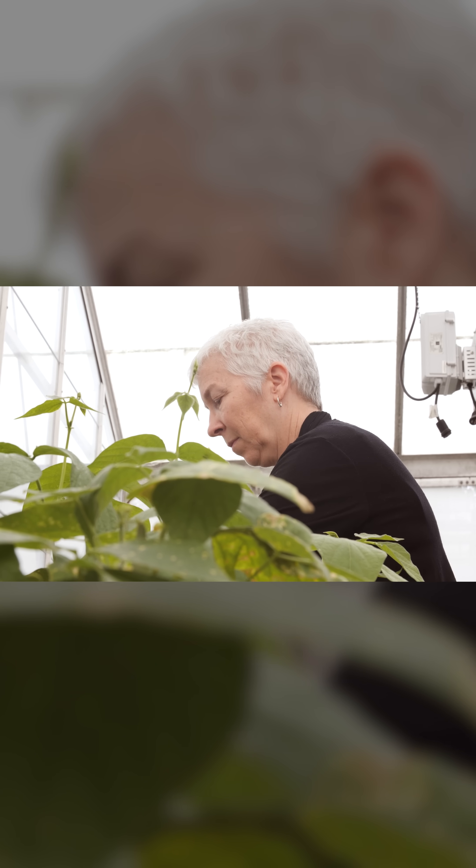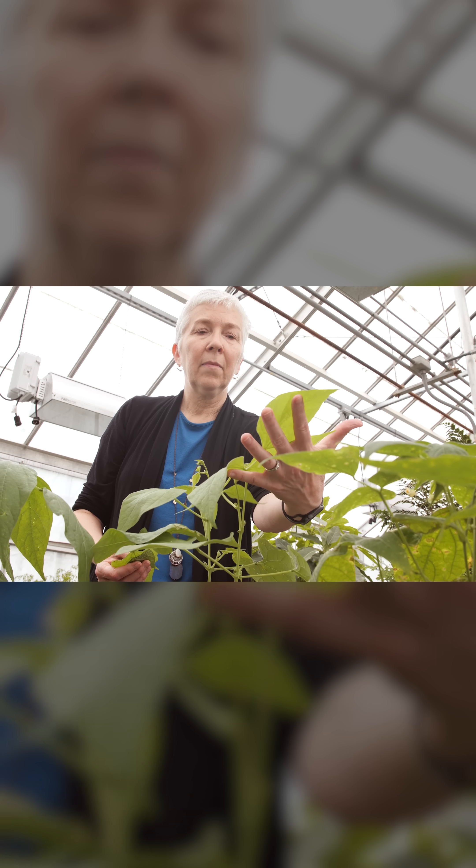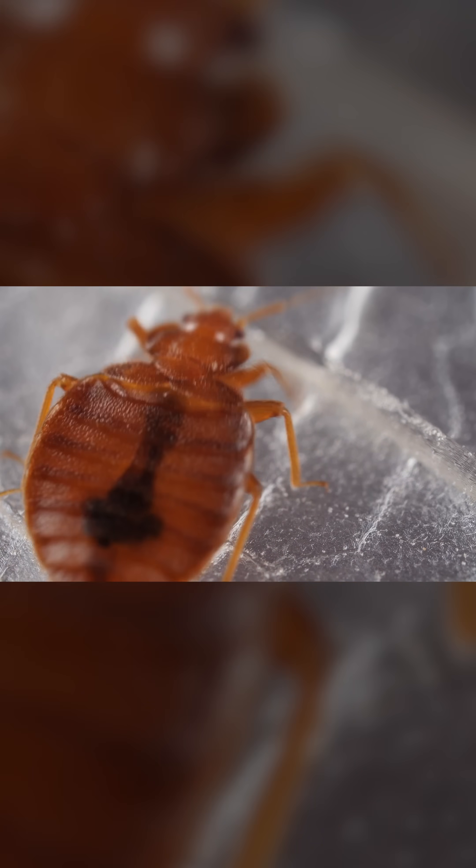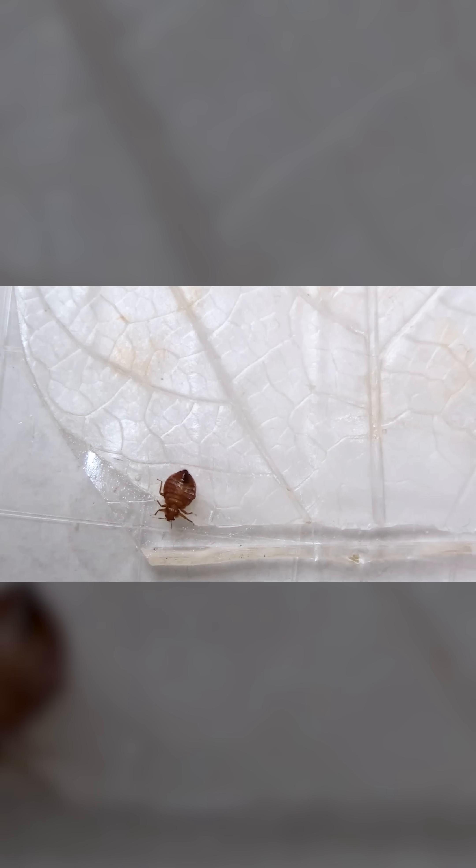Biologist and engineer Catherine Loudon is trying to copy the plant at the University of California, Irvine. She's creating a synthetic material that can pierce bedbug feet just like bean leaves do. It's not quite as effective as a real bean leaf, but she's working on it.